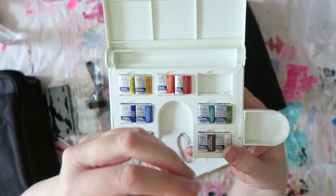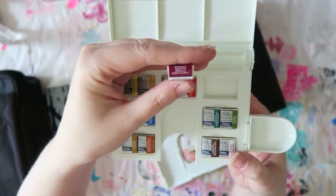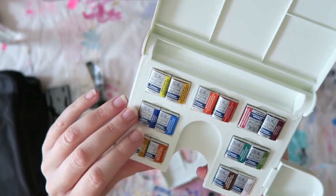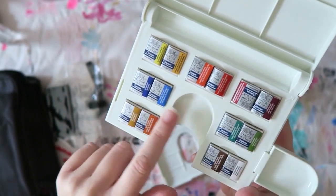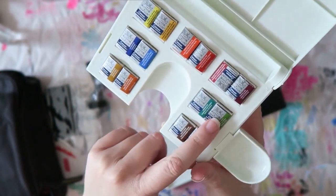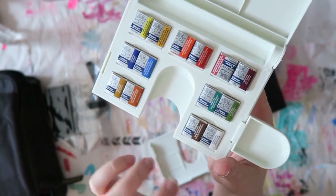Purple lake is a single pigment — PV19 — and it's a lovely color, so I think it's a good addition to this set. Then there's ultramarine, which is a classic choice, and cobalt blue. I like these blues but you might consider switching one of them for phthalo blue or Prussian blue for more variety. Rounding out the set: viridian hue, sap green, yellow ochre, burnt sienna, burnt umber, and white. The white is completely unnecessary, so I would just toss it and add a phthalo blue or Prussian blue.